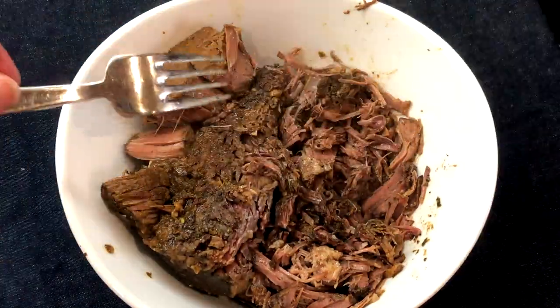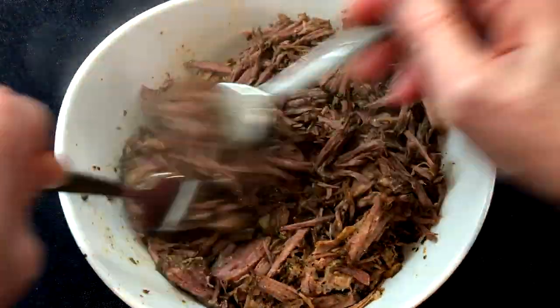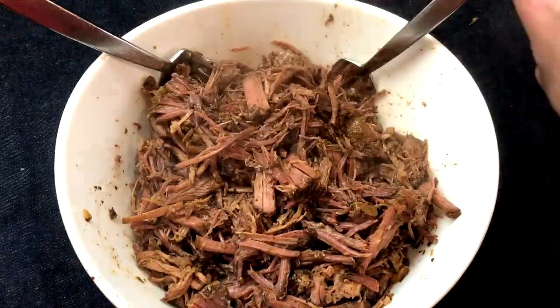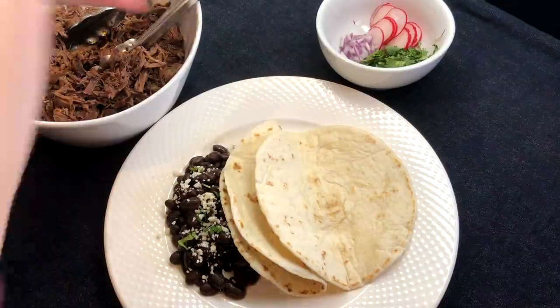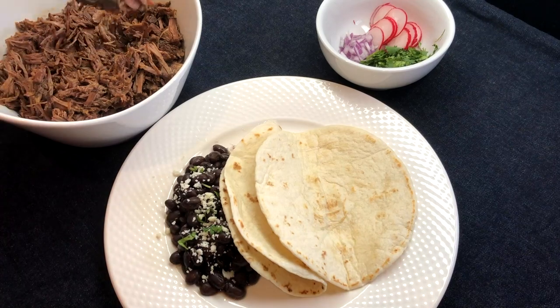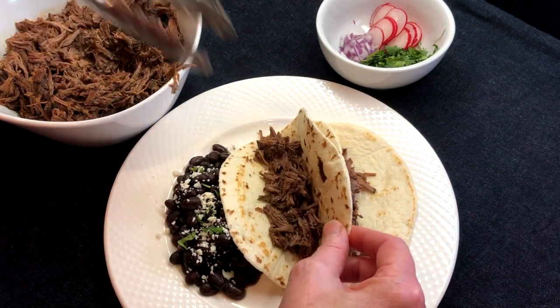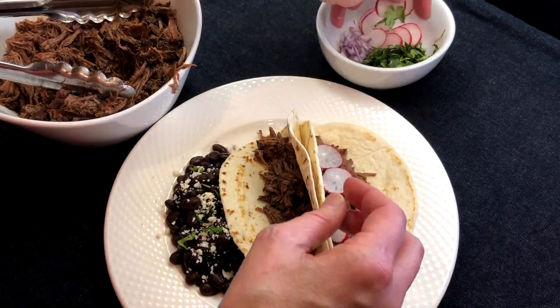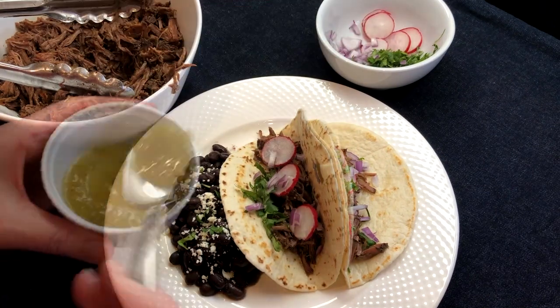Serve as tacos, burritos, taco salads, quesadillas, or a taco bowl — the choices are endless! Today we're making barbacoa tacos: juicy, full-flavored tacos with a touch of spicy heat, topped with cilantro, radishes, and red onions. I like mine with a little tomatillo salsa, cotija cheese, and a squeeze of lime.